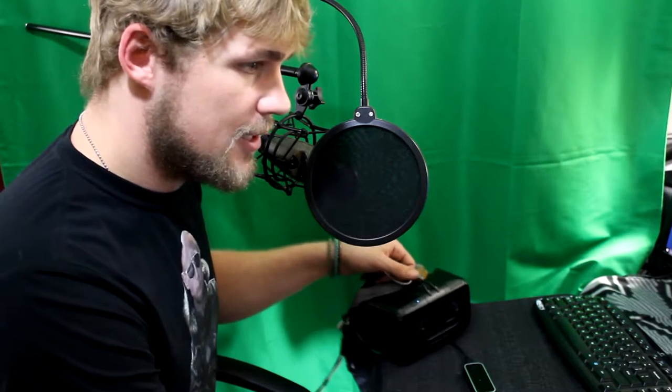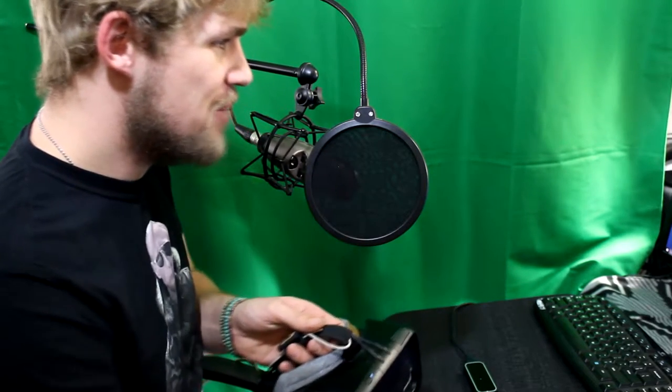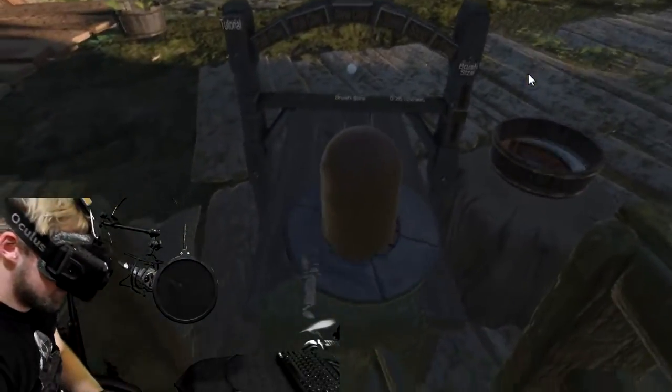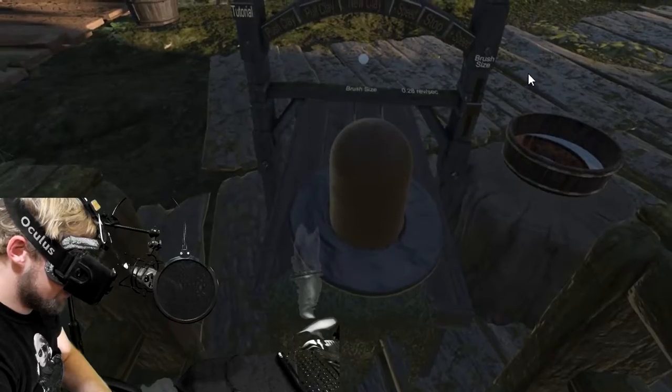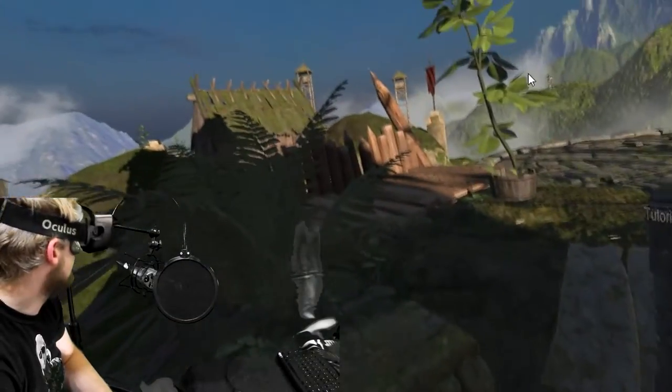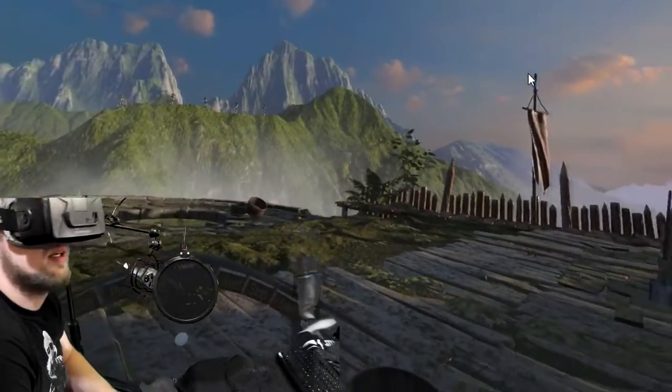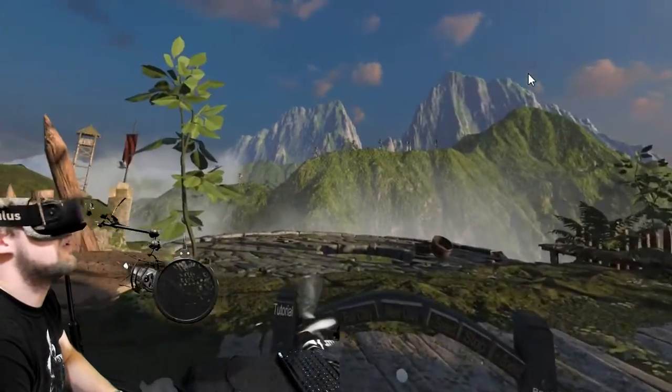I'm excited to play some Pottery in VR. Let's see what we can build in just a few minutes. Alright — extremely basic setup. I've got a cylinder of clay in front of me and it looks like I'm in the hills of Tibet. I have no idea where I'm actually at.